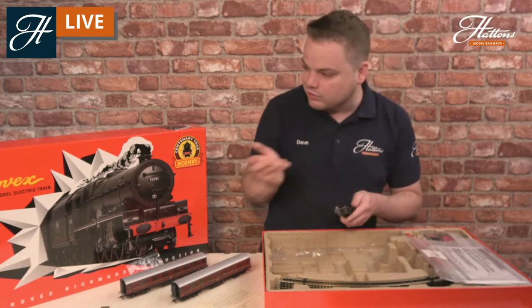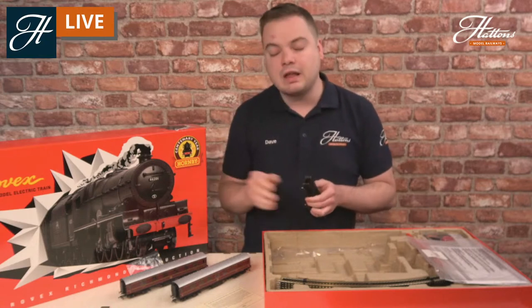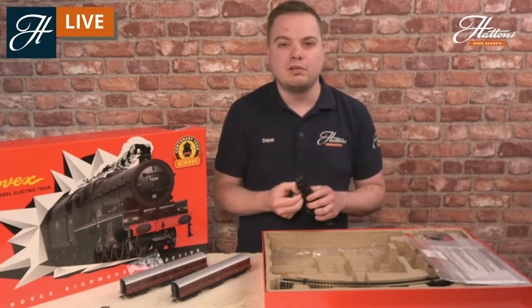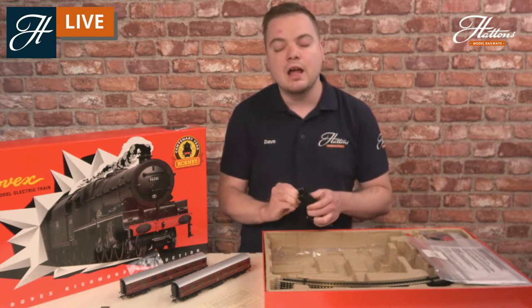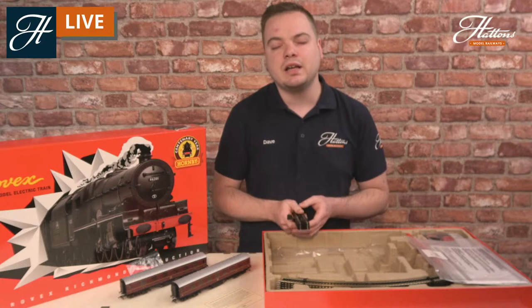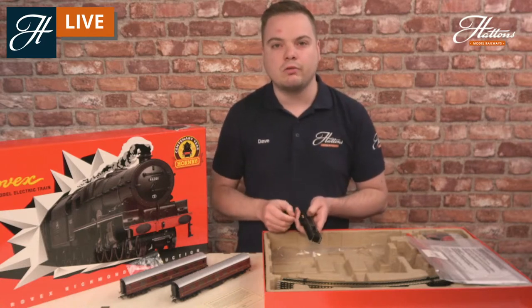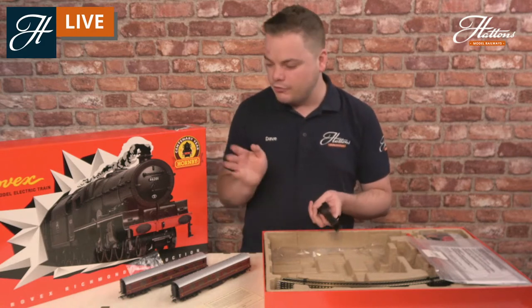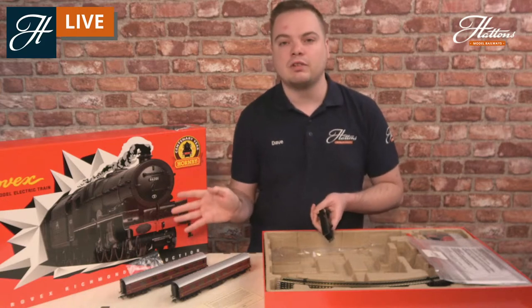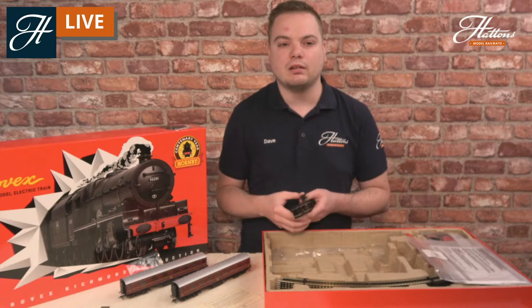It's a really good choice of set. Hornby have produced two this year: this particular set that you see here, and also a replication of a late 1930s Hornby 00 set — exactly the same idea, where they got the new tooling versions of the older locomotives, with an A4 and two Gresley teak coaches. Really combining the original style and feel of the train set with brand new, up-to-date, super detail vehicles.